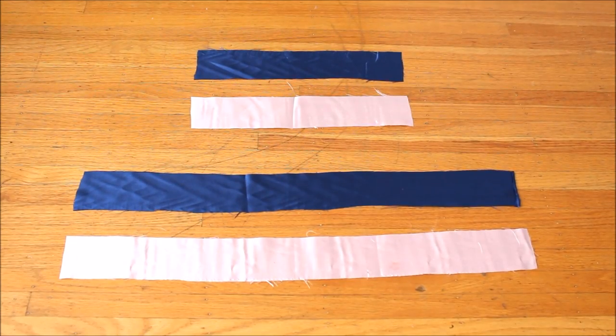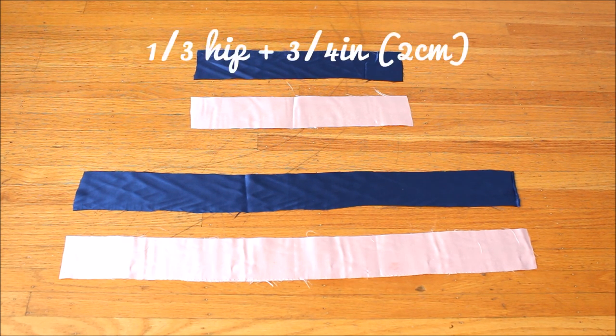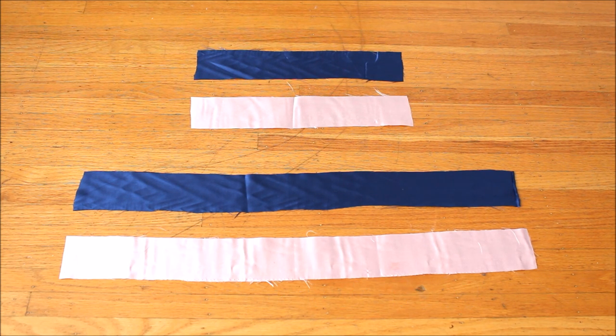Then out of leftover fabric cut out two rectangle pieces for each fabric. They are all two inches or five centimeters wide, and the shorter one is one third of your hip measurement plus two centimeters. These are for making the waistbands.